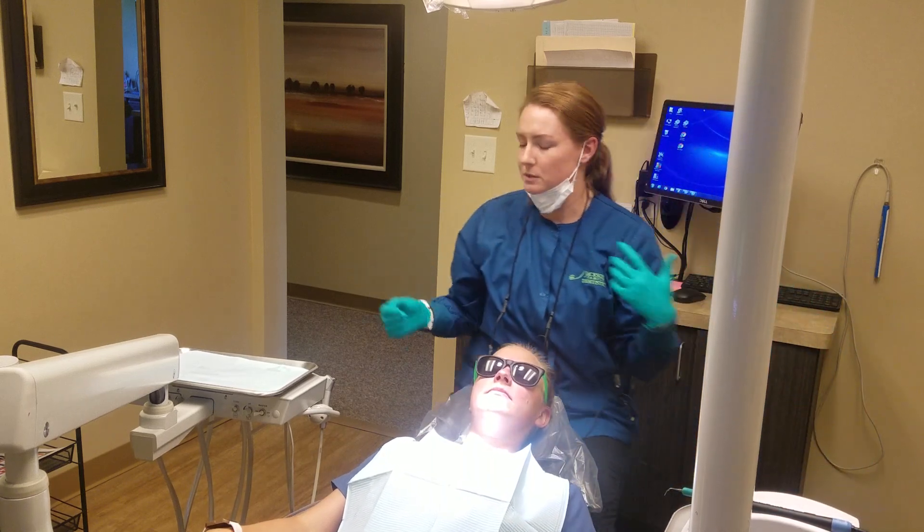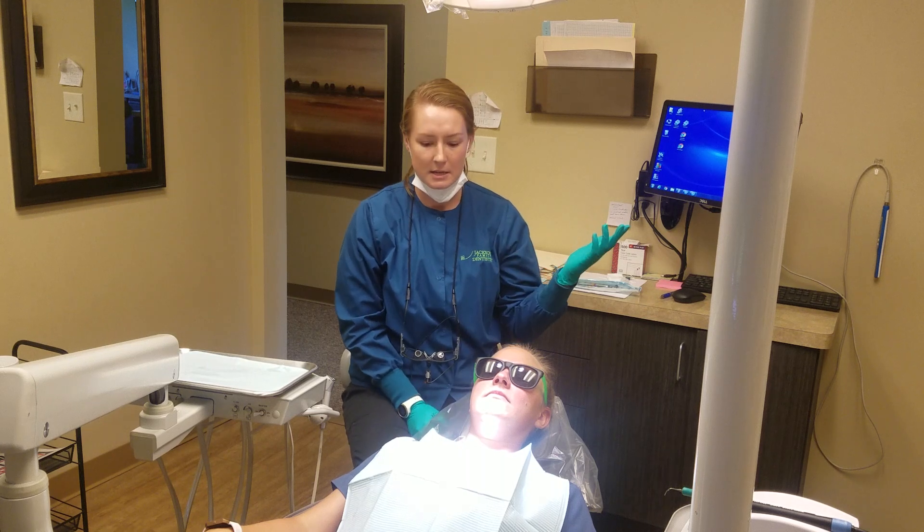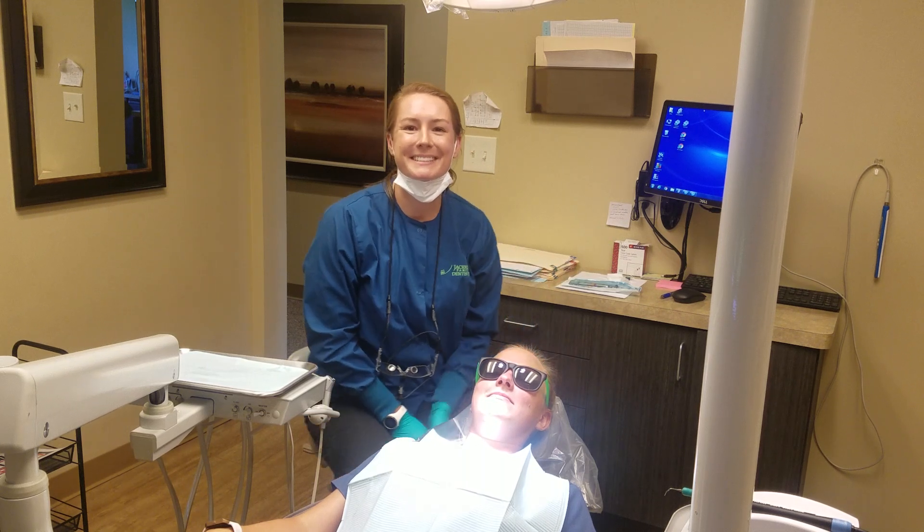So if you have any questions, or if you've never had this used on you for a dental cleaning and you'd like to try it out, just come down and see us at Jackson Family Dentistry. Thanks guys!